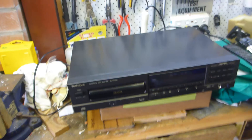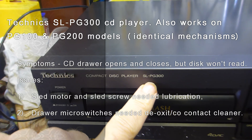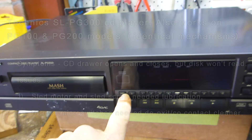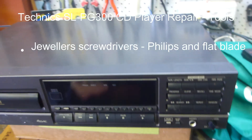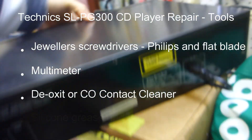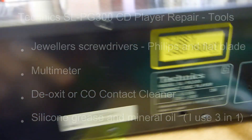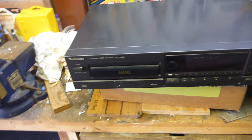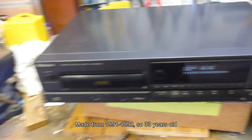Today's little project is a Technics SL-PG300 - this is the third in the range, so you had the 100, 200, and 300. The 300 has track access buttons, and on the back there's a synchro edit button and your standard RCA - no digital optical out.